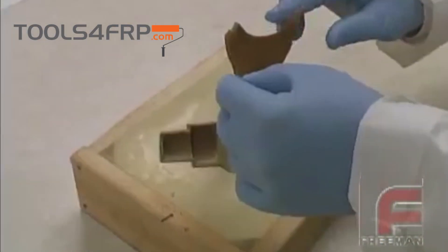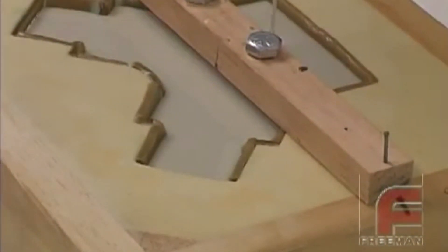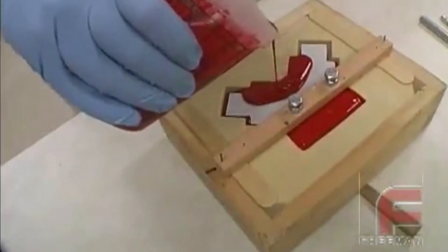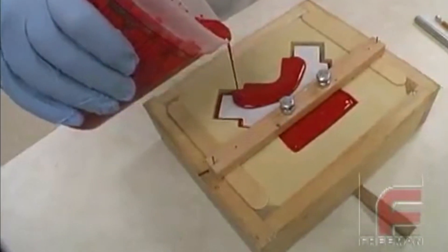And finally, rounding off the wide range of applications, sheet wax plays a crucial role in the surface casting process, enabling the creation of a uniform layer of abrasion-resistant or impact-resistant elastomers around a lighter, less expensive core material.